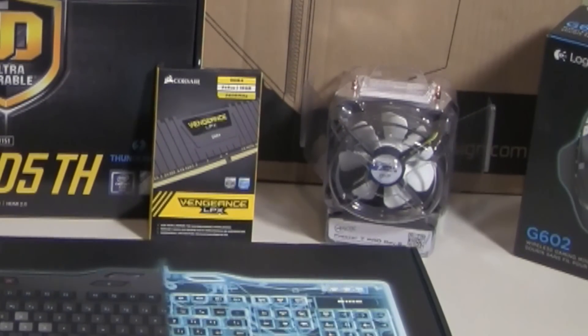For memory, I went with Corsair DDR4 Vengeance LPX 16GB. That should be plenty of memory for any gaming, and if I want to add another 16GB down the road, I certainly can. For the CPU cooler, I went with the Arctic Freezer 7 Pro Rev 2.